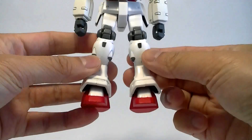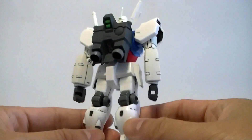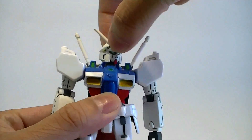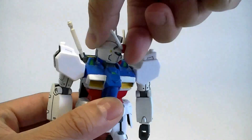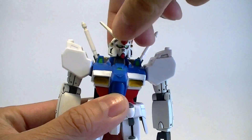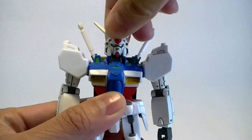And here's the back. Let's go ahead and take a look at the articulation in this kit. The head is on a peg and polycap, so it can spin 360 degrees. It can look up and down a little bit, but it can't tilt side to side.